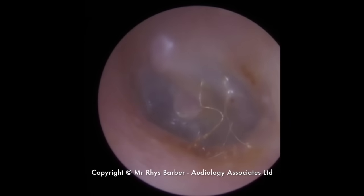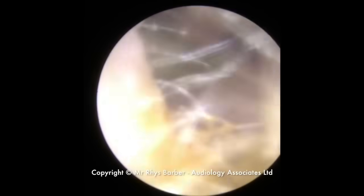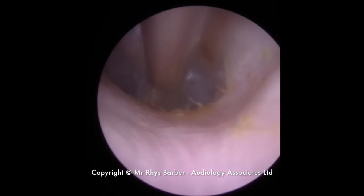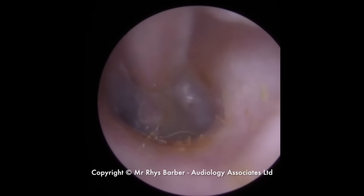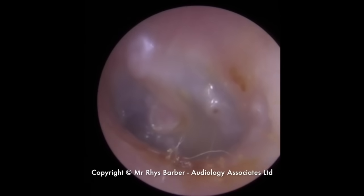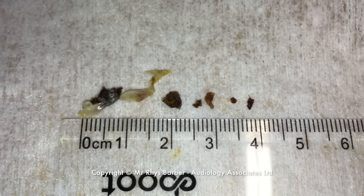Now you can see there are some fine hairs in here. I get asked this question: why don't we remove these fine hairs? Look what happens when you put the suction on them — that's all they do, just flap around the end of the suction, but they don't actually go anywhere. You might get the odd one that gets sucked in. You can see the eardrum there. These will get washed away with the next bath or shower.